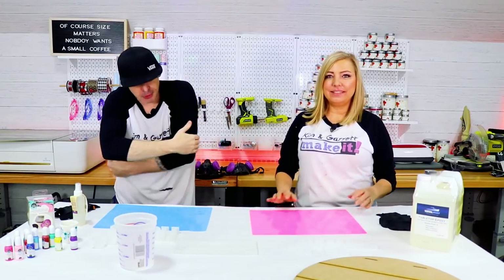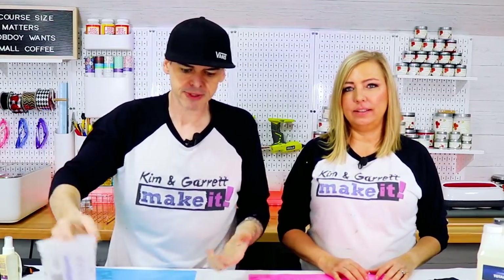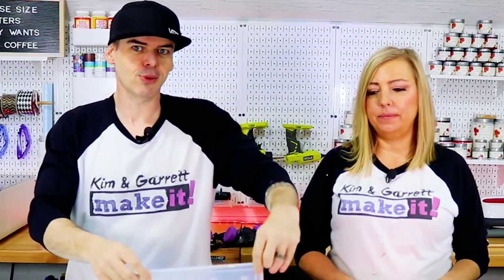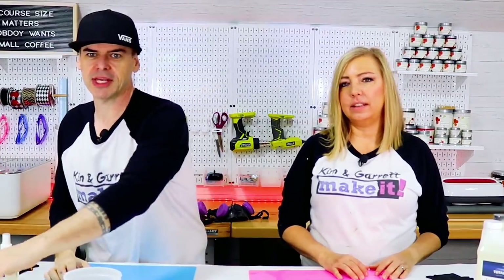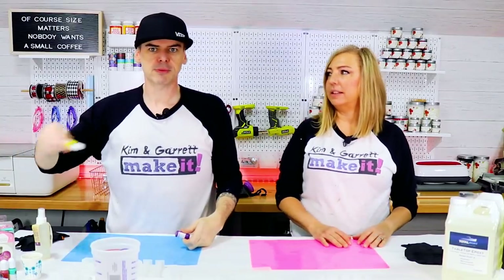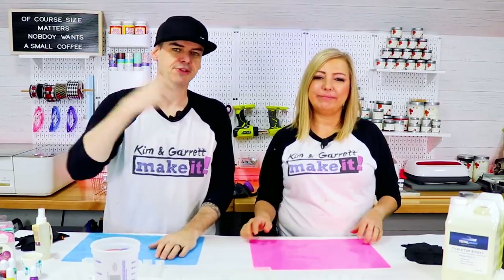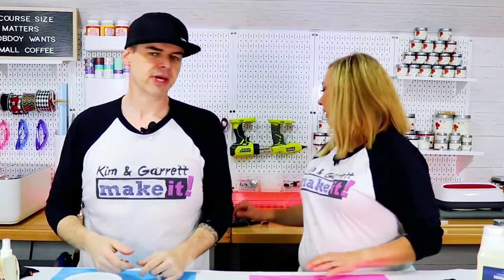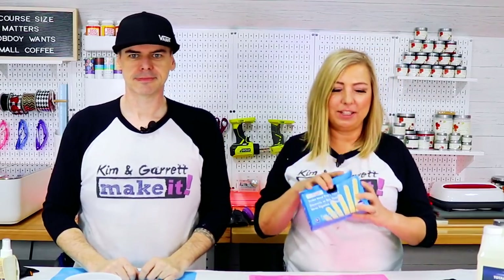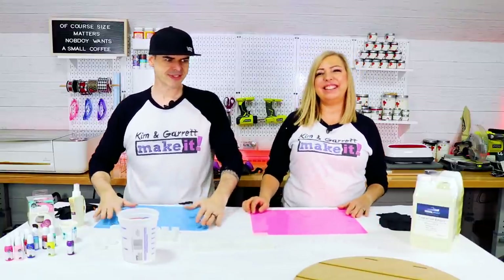Step one: we're going to gather all of our supplies. We need some resin — it's an epoxy resin project. We needed something to stir the resin in, so we have some cups. We needed something to pour the resin in, so we have some molds, and we have some mold release. We wanted to give it some color, so we have some pigments, some opaque dye. Nothing's glow in the dark — I did see them but didn't think that was the project we were doing. And something to stir with — we got these things but they're flimsy and floppy, so we have some popsicle sticks.